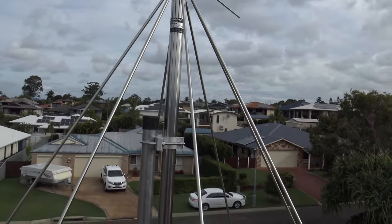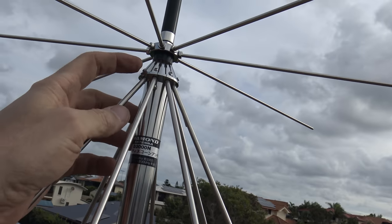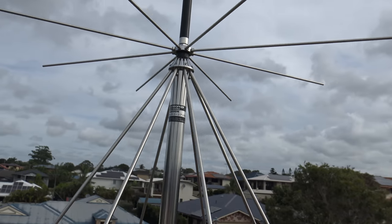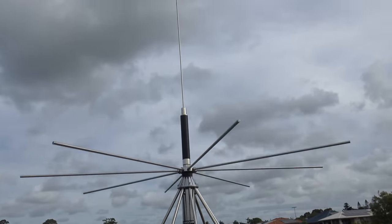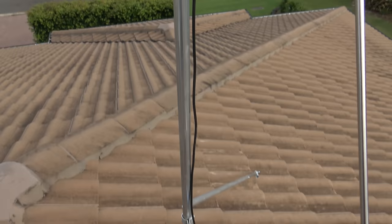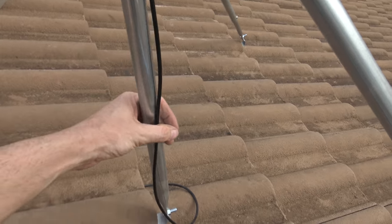It's all installed except for one of the elements, because I dropped one of the little hex screws down the roof somewhere. I'll have a look for it, but if I don't find it, it's just too bad — better than nothing. I'll put some zip ties on the cable as well, just to keep it neat.